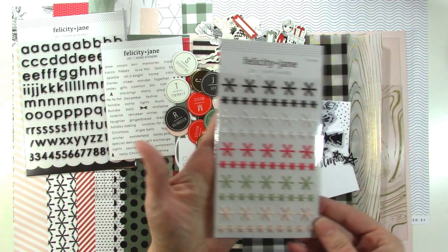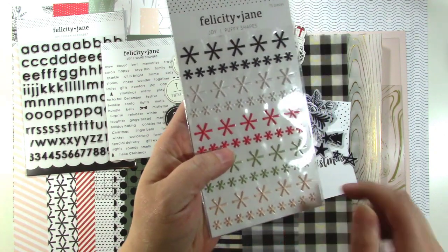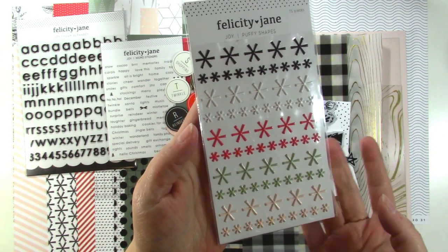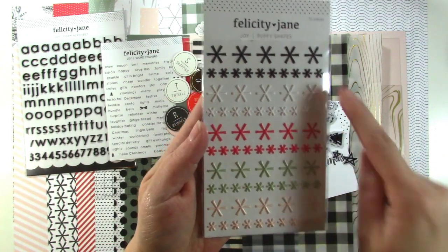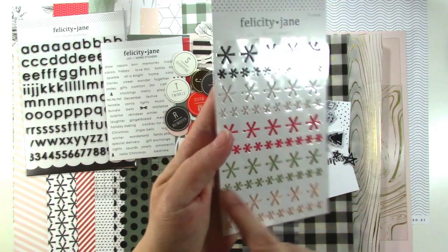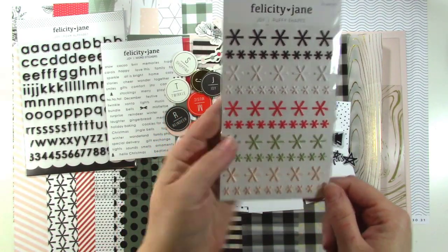Next we have some puffy stickers, and they are awesome. They are asterisks, really, but they look like snowflakes. They come in two different sizes and a whole bunch of different colors: black, white, red, green, and that light pink. So those are so fun — I love those.